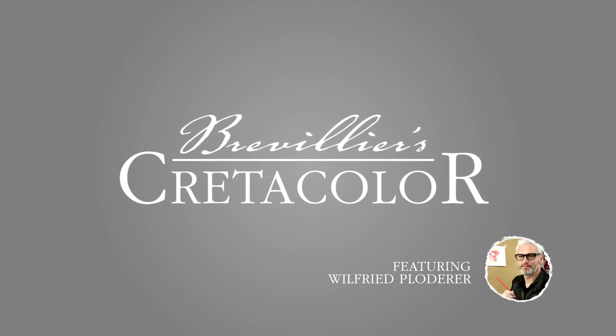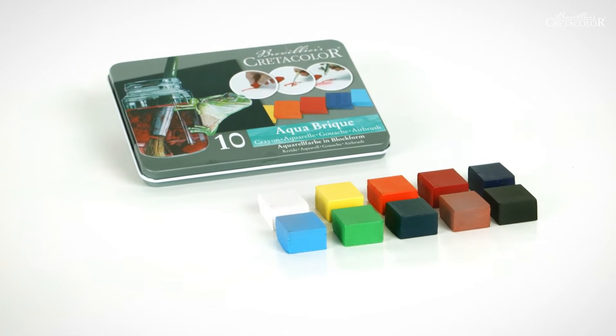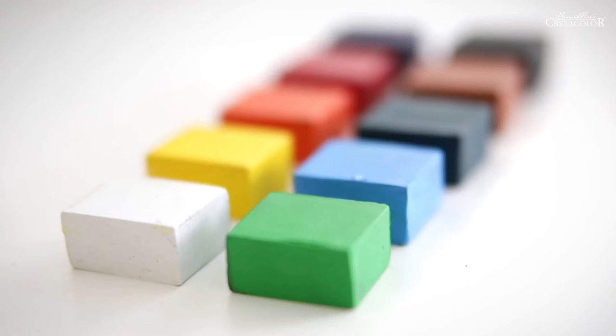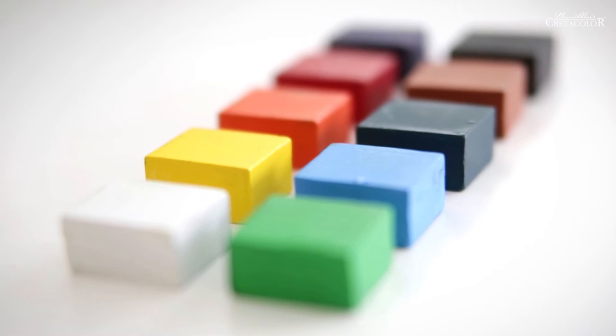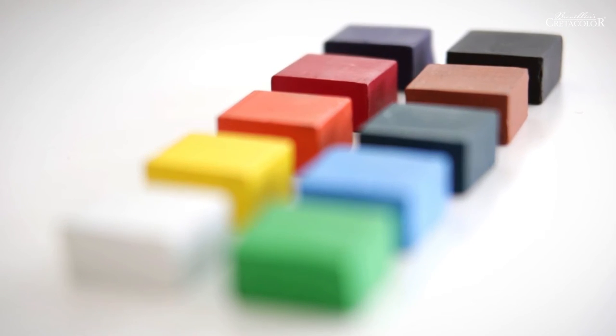Bréveilliers CretaColor — a passion for pencils. Aquabric by CretaColor are impressive on account of their rich colors and their brilliant brightness. They are considered as universal colors, as they can be used for a wealth of applications, leaving nothing to be desired.